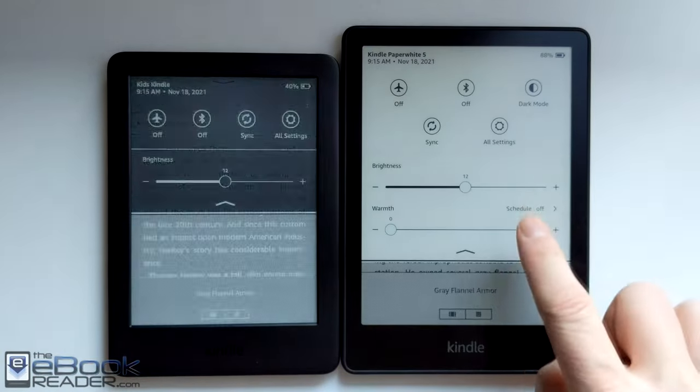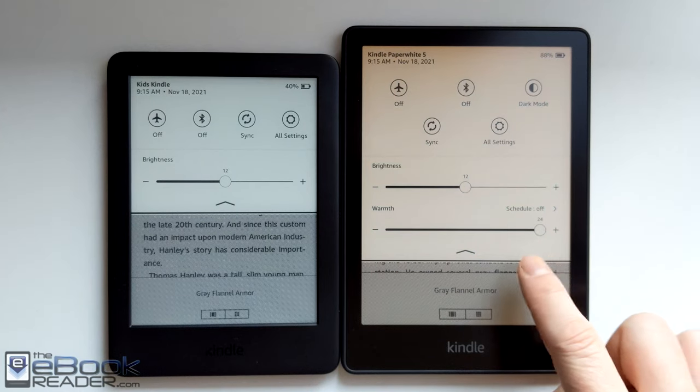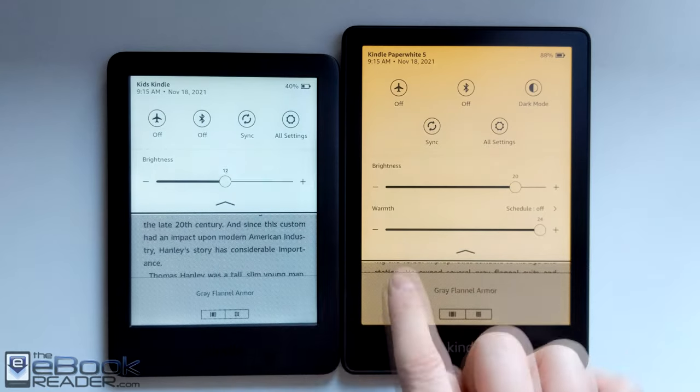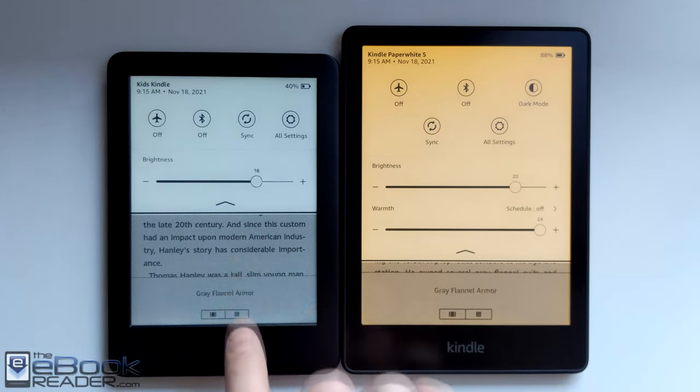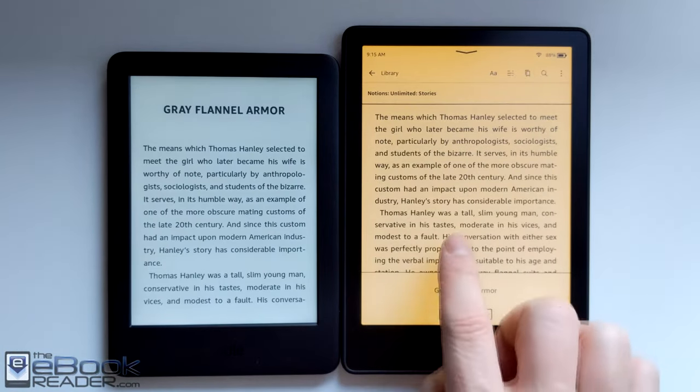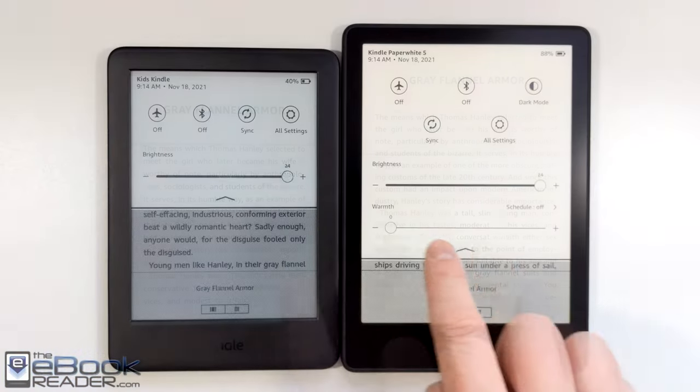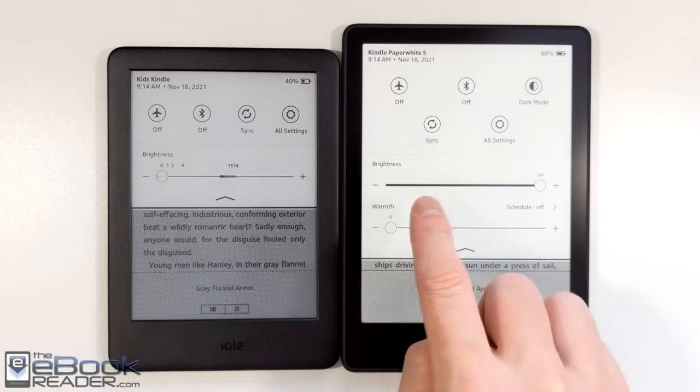The entry-level Kindle just has that one color. It's got four LEDs. The Paperwhite has 17 LEDs, so the coverage is a little bit more even on the Paperwhite, though it's quite good on the entry-level Kindle. You might notice a little bit of a shadowy brighter spot along the very bottom of the screen where the LEDs are located. Here's a quick look at the front lights turned off on both devices.